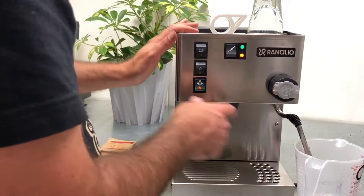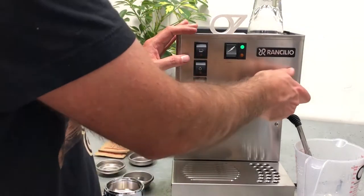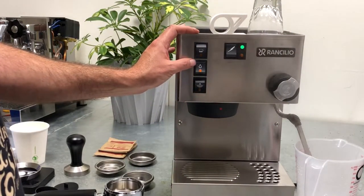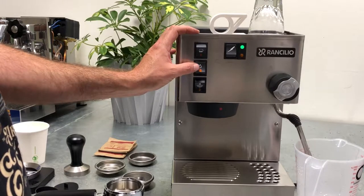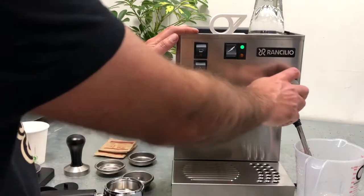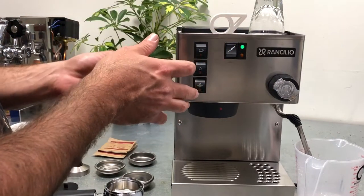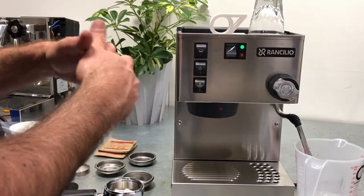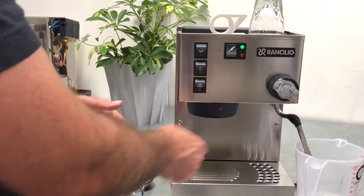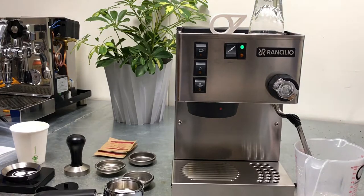Now let's say I'm done steaming and I want to make my shot. The water is going to be too hot for brewing espresso. So what I need to do is flush it — open it and run the water. That's it, I'm ready to brew. I lowered the temperature from steaming temperature, which could be anywhere between 200 and 250°F, down to around 200°F, which is the best range for brewing espresso.